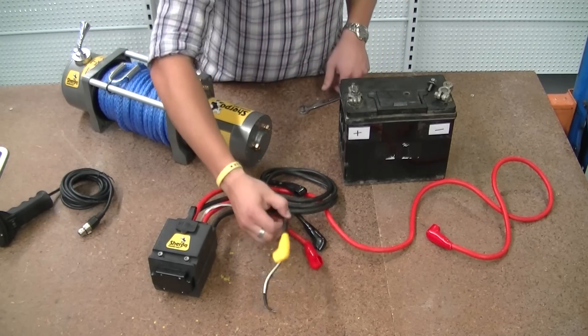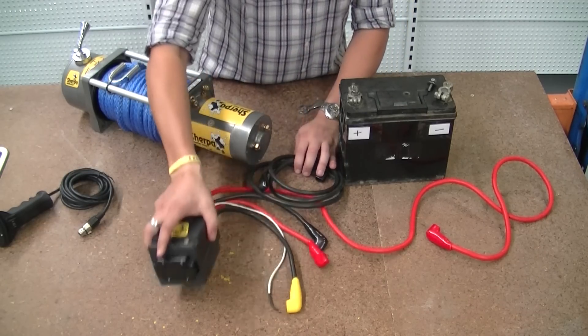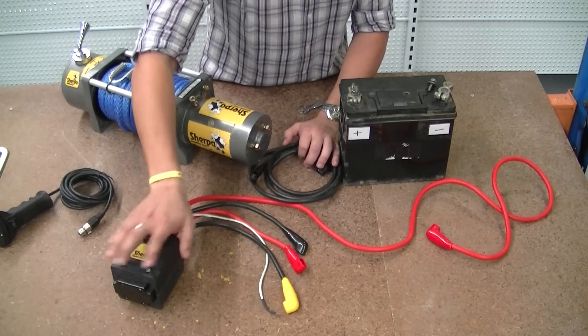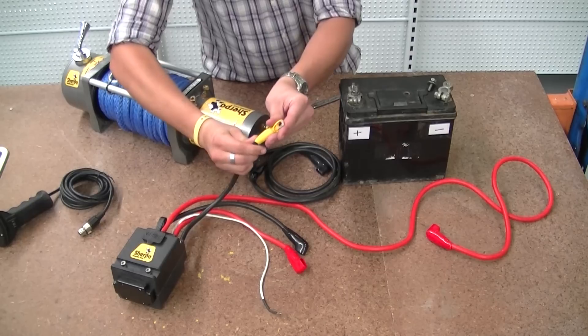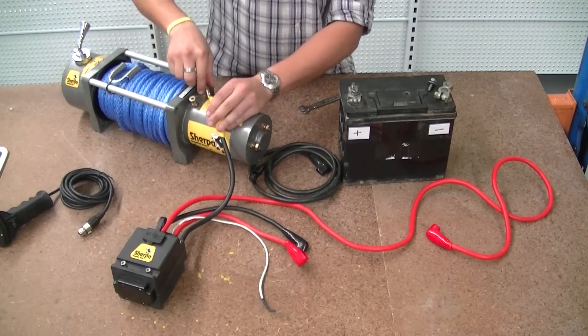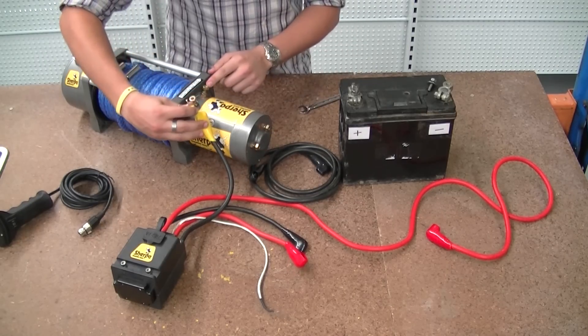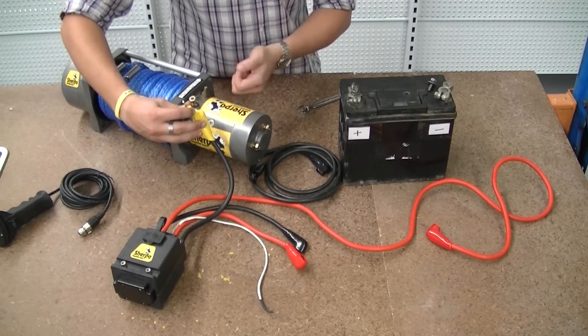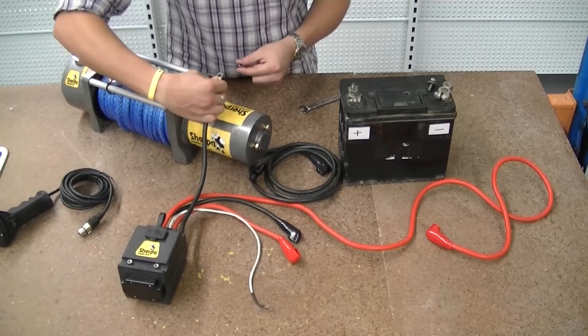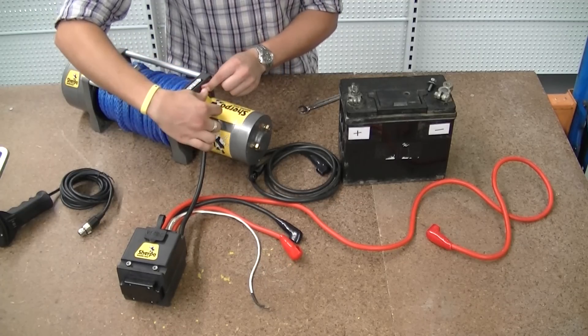We want to start by connecting the control box. This would get mounted on top of the winch but for this purpose we'll just show you the wires. We start with the yellow — they're colour-coded on the top so it makes it nice and easy. We undo that, take off the washer, and pop that one on there.